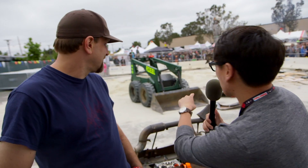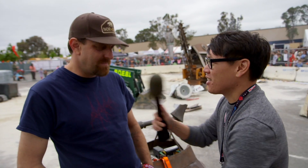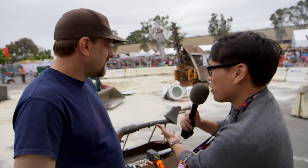Hey, it's Norm from TestNive here at Maker Faire 2015, and there are robots going at it behind us. This is Justin Gray of GrayWorks. These are your robots — tell me about the destruction robots. What's going on right now?